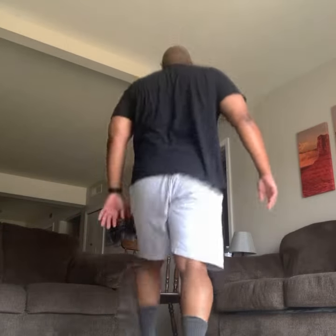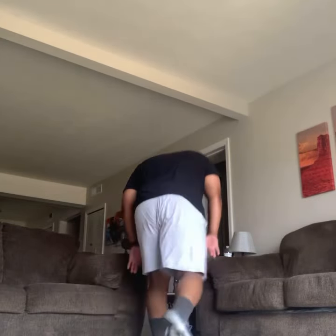Lisa, good — your posture's good, your balance is good. Nice, nice, you guys. All right.